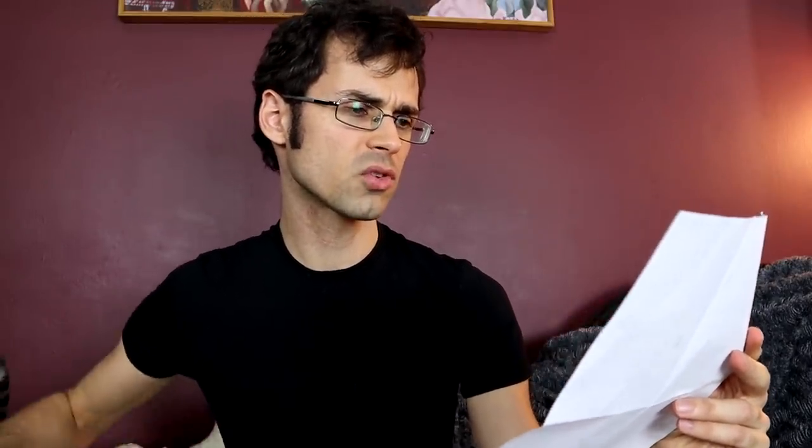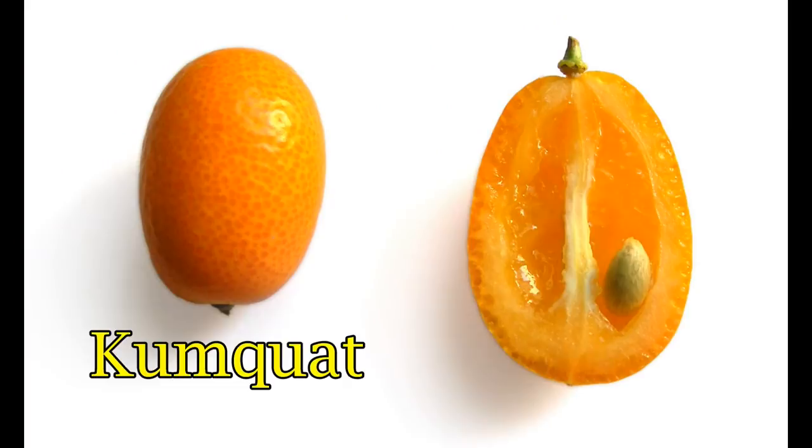Now, 'red lime' refers to several different species of citrus, but the one they sent me is, according to a little cheat sheet they included, purported to be a cross between a Rangpur lime and a kumquat. They sent me a few different ones in different stages of ripeness.